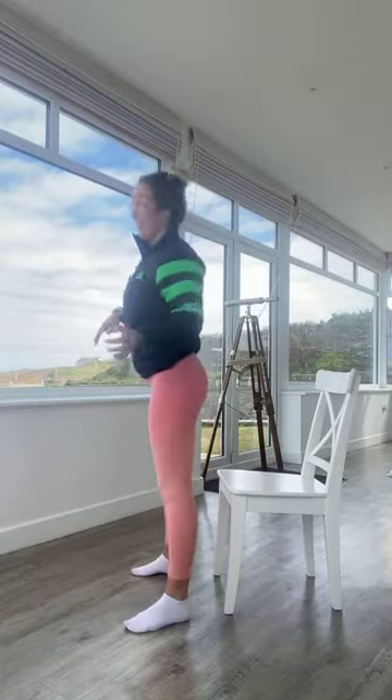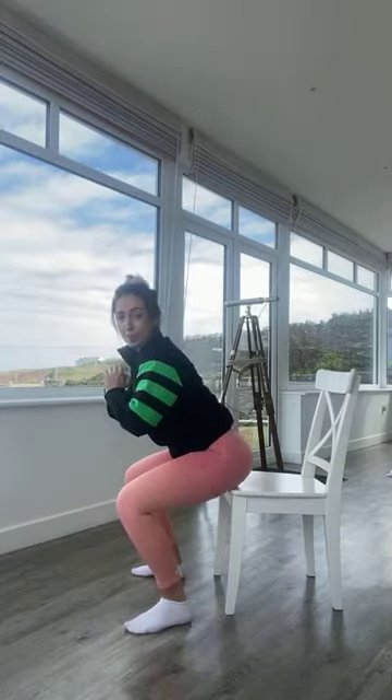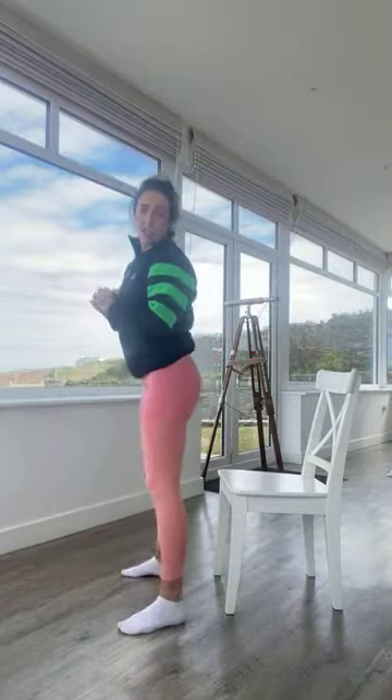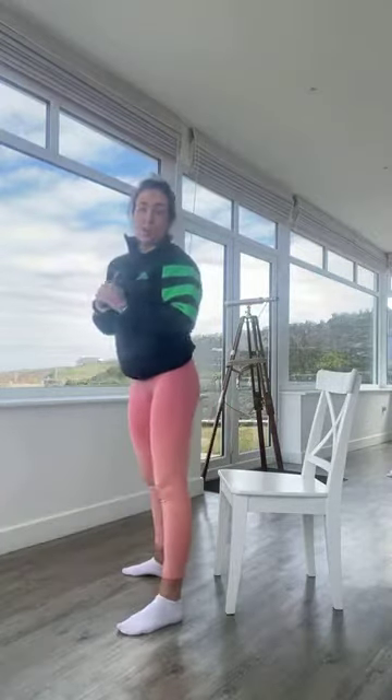Third exercise — squats onto your chair. Don't sit down, just tap the bum onto the chair and then jump up. If that's too difficult, just come down into regular squats without the jump.